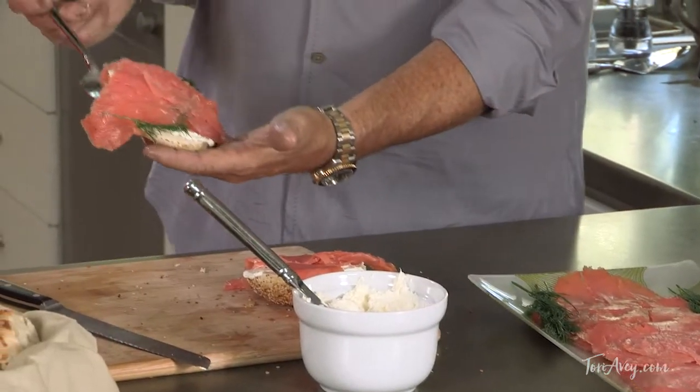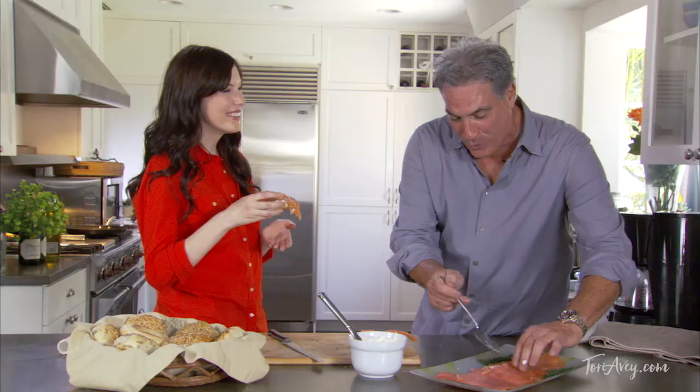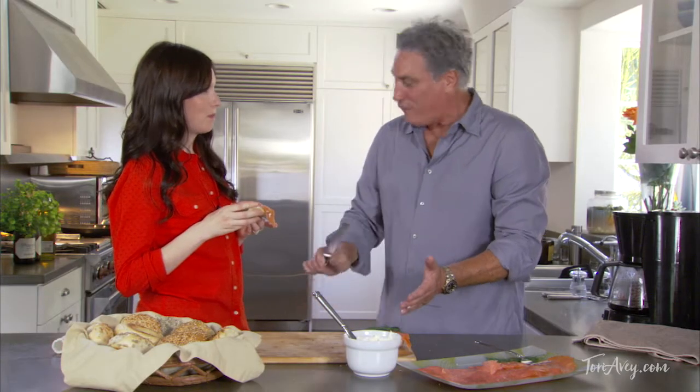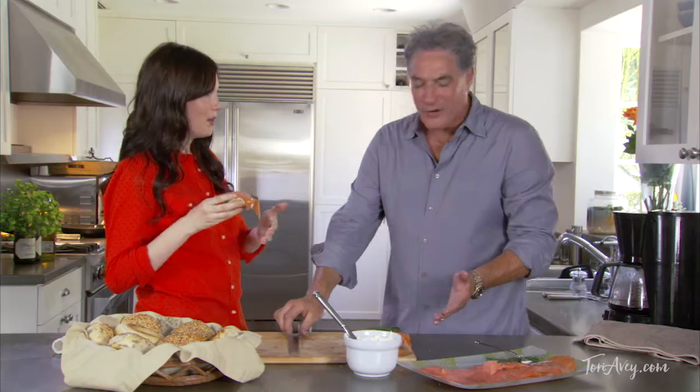Look at that salmon! For me, I've got to put a little more on the plate. There you go. I remember as a child, they used to slap the long knife and carve — nice and thin, right? It was beautifully cut. As we say, l'chaim. L'chaim.